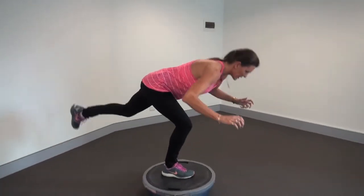Really good training to help you spend less time on your bottom and more fun in the snow. Good luck.